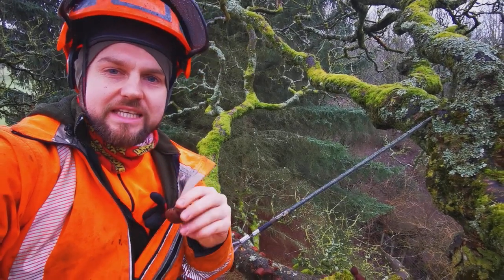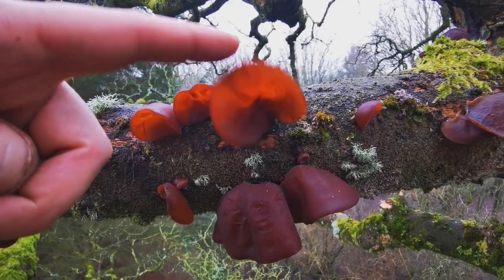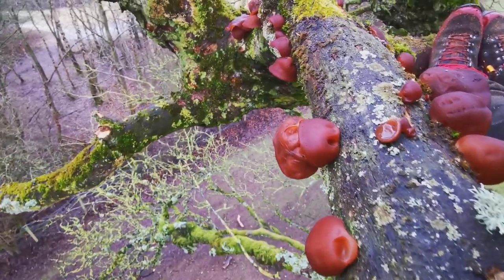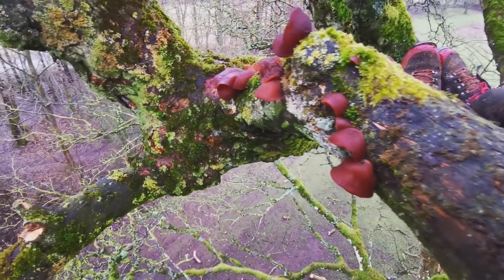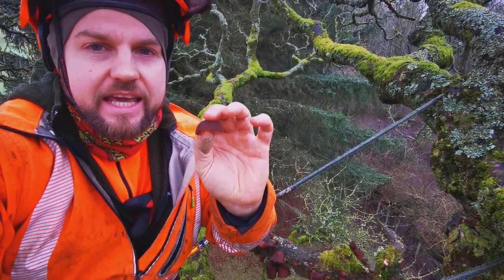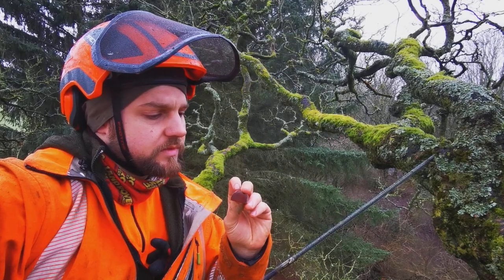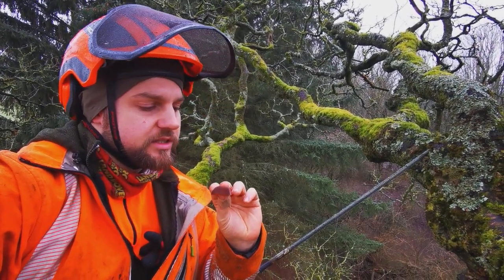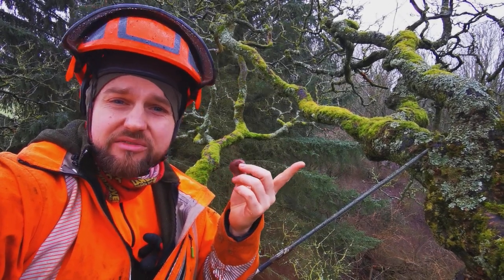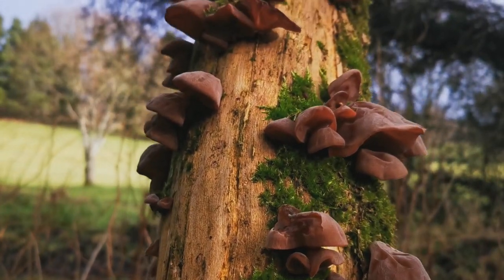The great thing about this fungus is it's really easy to identify. You're not going to confuse this with anything else that grows on wood. The jelly-like consistency, the translucent flesh, the colour which is a sort of browny, winey colour, and it's covered in very fine hairs that give it a sort of matte appearance. They grow in a cup shape - sometimes quite large. This one's a medium sized one but sometimes you can get them up to around 25 centimetres across, though more often they max out at around 5 to 10 centimetres.